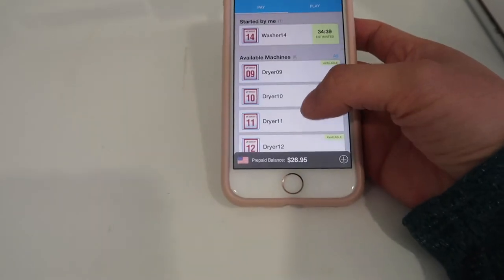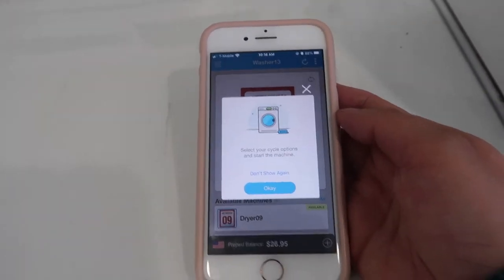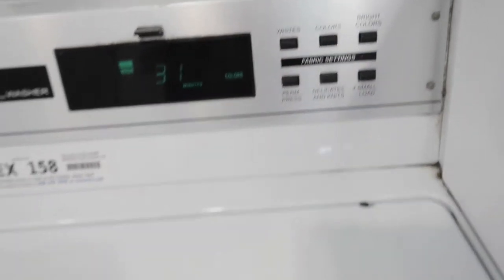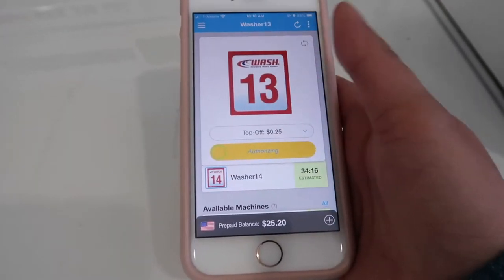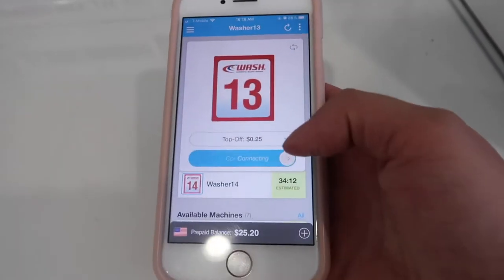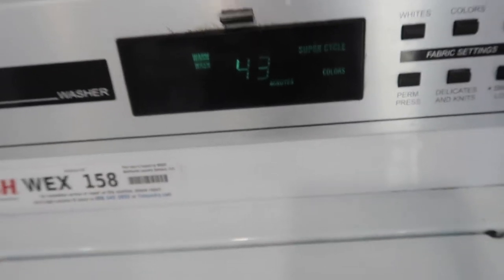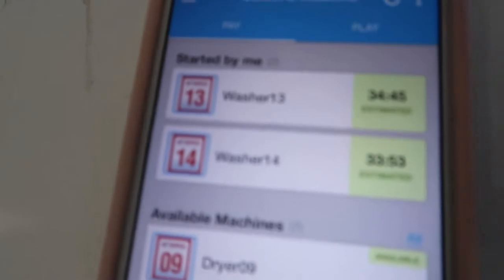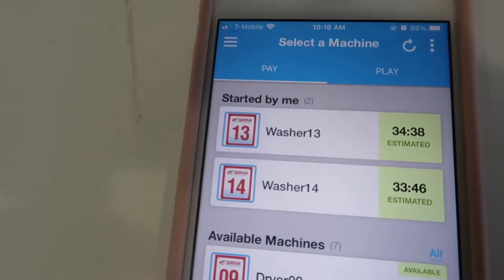Washer 13. And then top off because this washing machine is full. Super cycle. So now I'm just gonna wait about 30 to 40 minutes — this cycle is the regular plus 10, so it's 40-something minutes. We'll see you in 40 minutes.